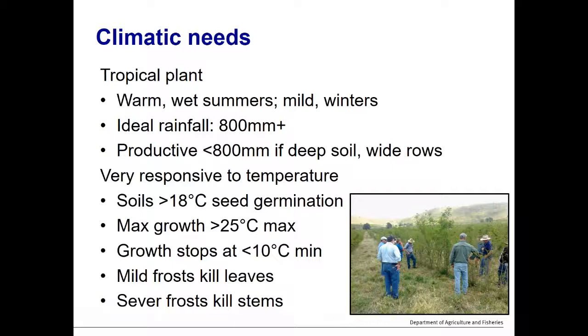Leucaena is very responsive to temperature. Being a tropical plant, it needs warm summer conditions and mild winters. For planting timing, temperatures should be rising in spring and above 18°C for ideal seed germination. Maximum growth occurs when maximum temperatures are above 25°C. Growth can stop when minimums fall below 10°C, and it is sensitive to frost. Mild frost can kill leaves; a severe frost can kill stems. However, if frosts aren't too severe or frequent, plants will regrow from the base in springtime. Deaths from frost are rare but have occurred.